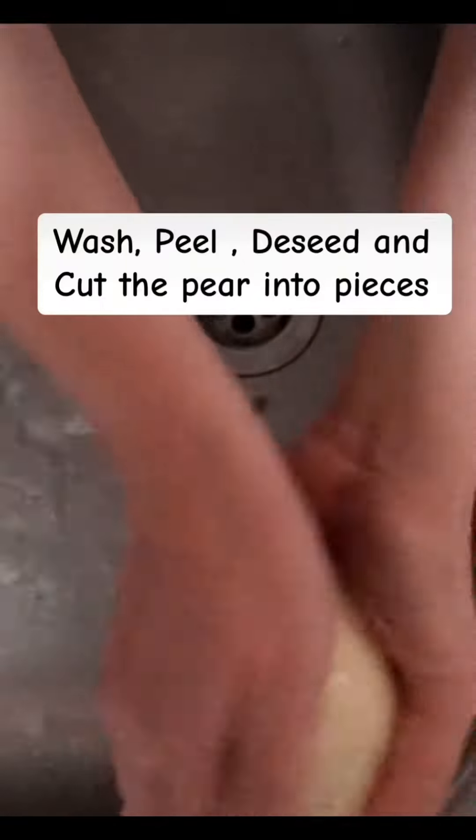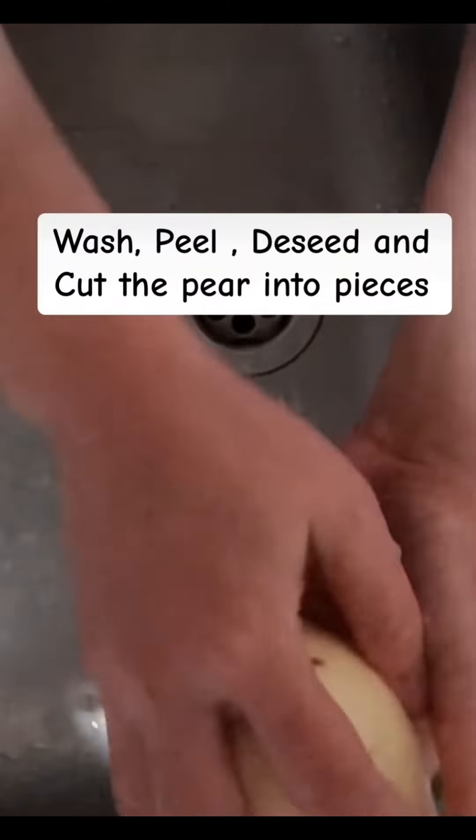Pear with breast milk puree. Wash, peel, de-seed, and cut the pear into pieces.